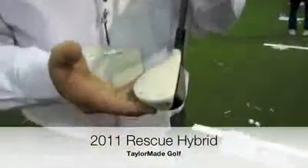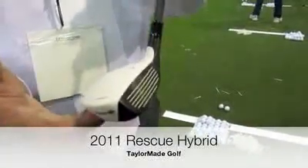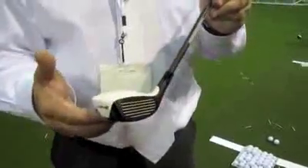The first one I'm going to show you is called the Rescue 11. It's white, so if you enjoy the driver and you enjoy the fairway, you might as well get a matching hybrid. You have the white top and the black face. It's an iron replacement — they're very easy to hit.